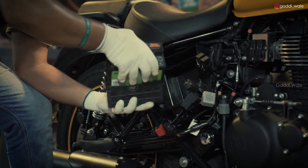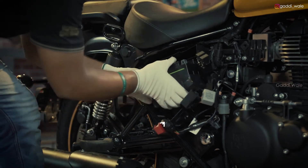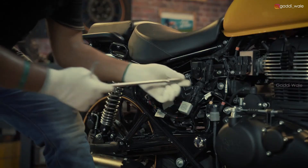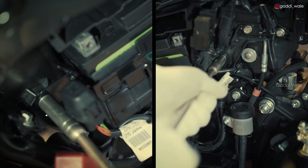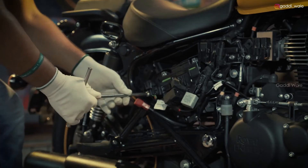Now fix the battery in its outer cover carefully and put it back in the housing. Align the battery by holding the clamps on either side and tightening both the bolts with the 10mm tubular box spanner.